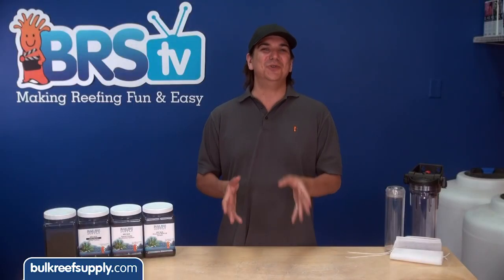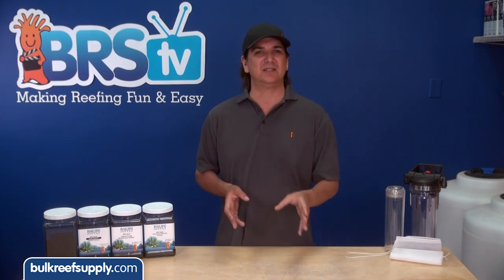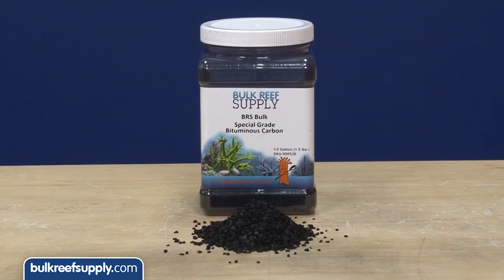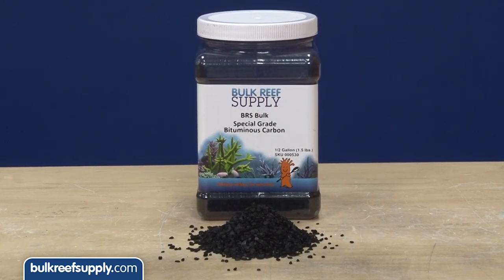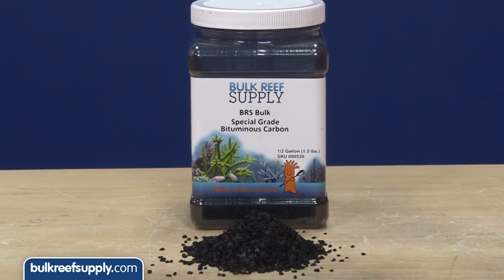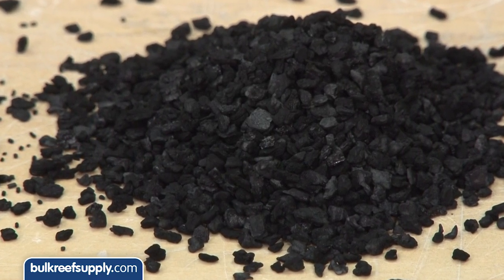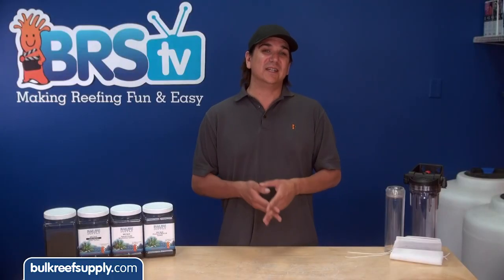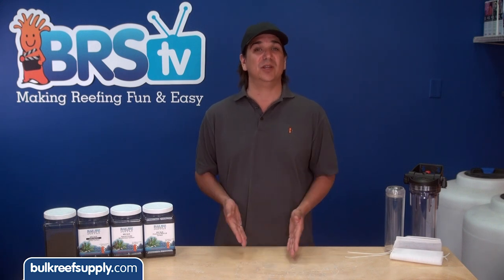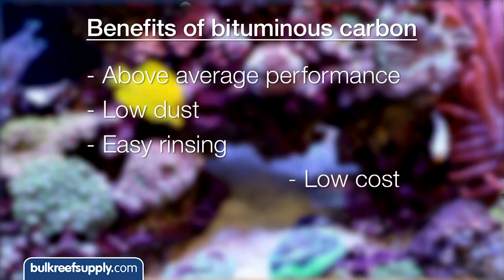Any of them will likely work, but what you really want to know is which one is the best available or which one is simply the best value, weighing performance and price together. Even though it isn't the best performing carbon in a reef tank because of the smaller pore structure, bituminous carbon is the most commonly used carbon in our industry and what is used in most retail brands. The reason it is the most common is likely because it is a harder carbon which has less dust and is easier to rinse. Bituminous carbon is also a very inexpensive commodity, which allows it to still be pretty affordable through the retail distribution chain. In the aquarium you can expect above average performance, low dust, easy rinsing and affordability.